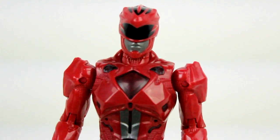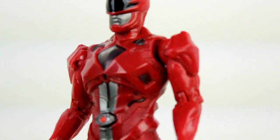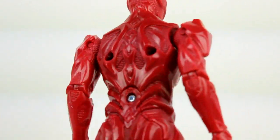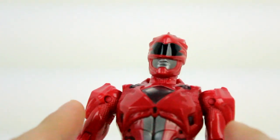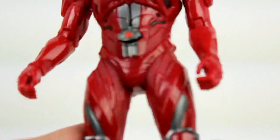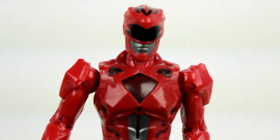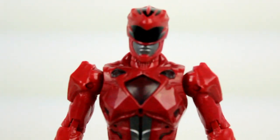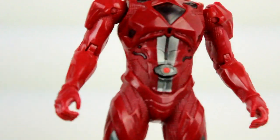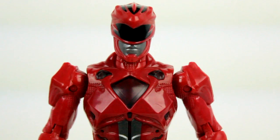Up close, you can see the detail on this figure is phenomenal. You can see all the bumps, outlines, and crevices of the suit, and even some of the design specs. However, it is lacking in the paint department — there's not enough silver on it. There's silver in a few spots here and there, but that's not enough, which is a bit of a downer. But overall it doesn't change what it is — it matches the suit exactly, down to the sort of light red substance all over it.